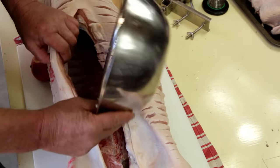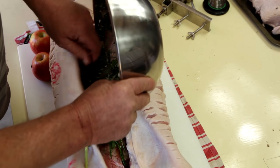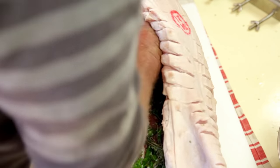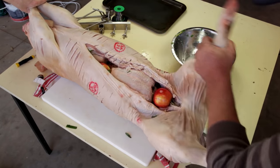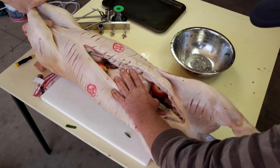Now lay your pig on its back, pour in your herb mix and spread it out. Take both of your chickens and place them inside the pig. Finally add your apples. Take your spit pole, stick it into the back of the pig, through the chickens and out the other side.